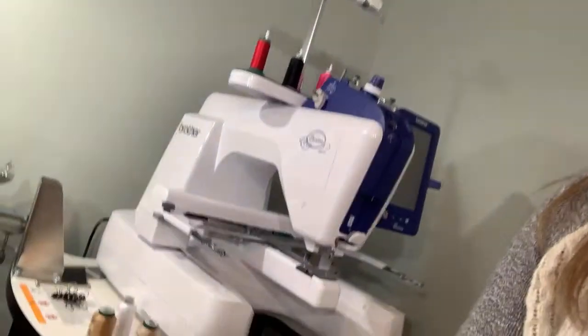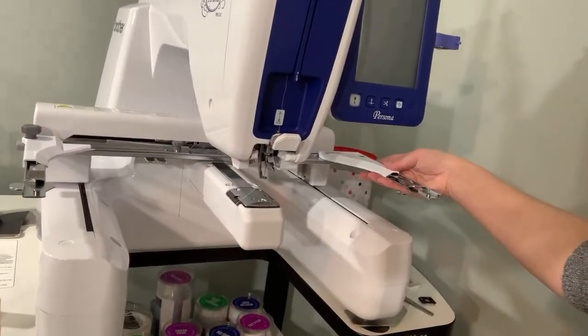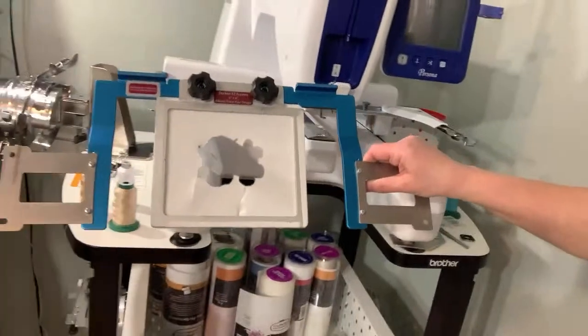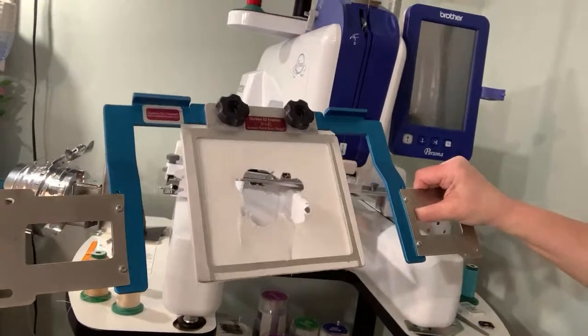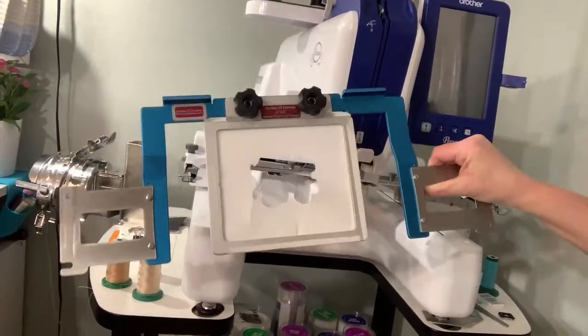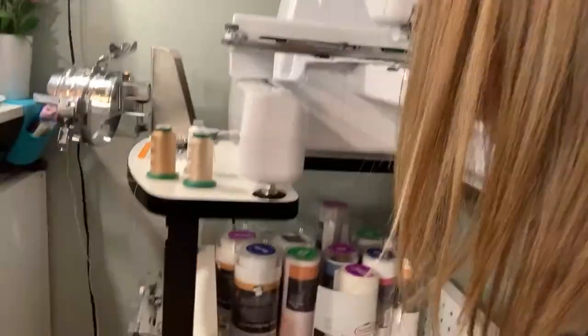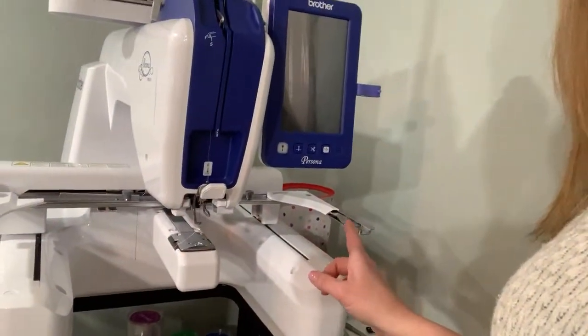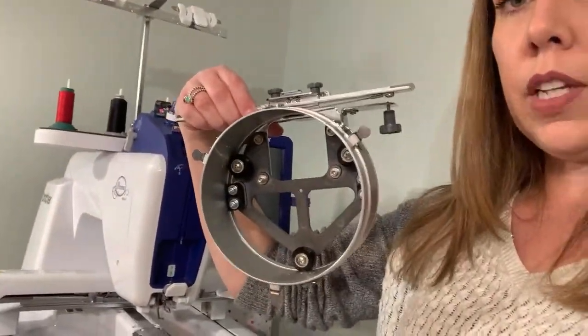Let me show you the machine setup. Right now we have what's called the flat frame on the machine — this is where I usually slide my easy frames on and float shirts, bags, or whatever I'm stitching. To set up for hat embroidery, we need to take this flat frame piece off and attach the cap driver.